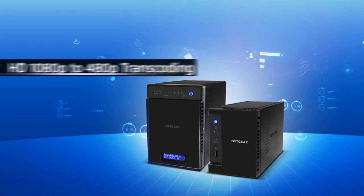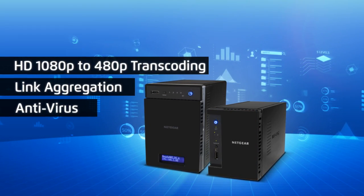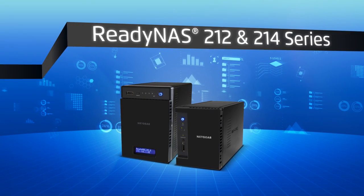Get ready for intense full HD 1080p to 480p transcoding, link aggregation and built-in antivirus with no performance hit with the ReadyNAS 212 and 214 series from Netgear.